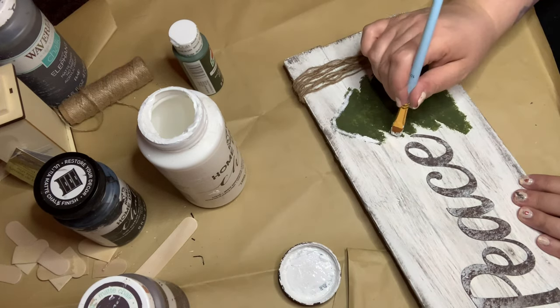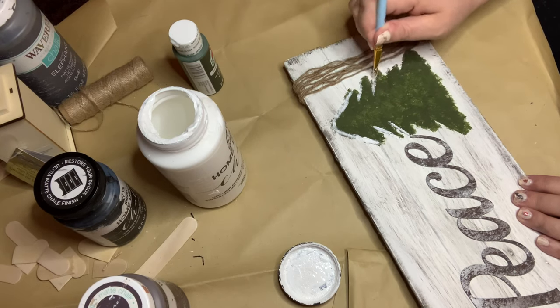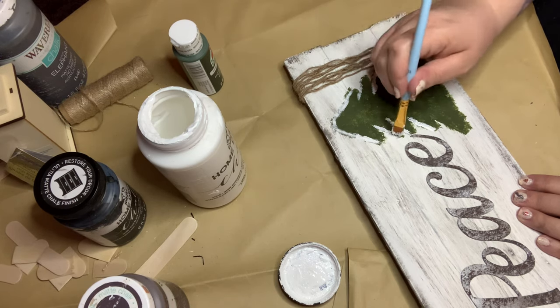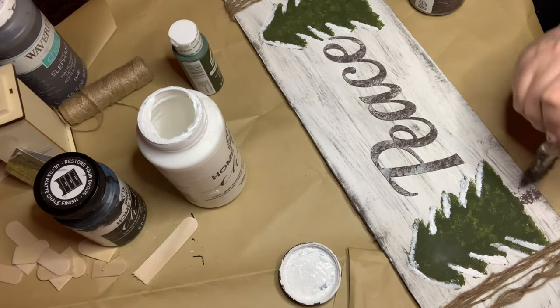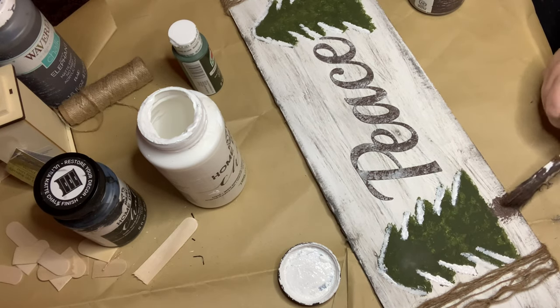Then I went through and emphasized where the tree branches are with some white chalk paint to give the appearance they had snow on them — just really simple and pretty farmhouse rustic. Then I just used some truffle chalk paint in my brush and dry brushed on some stumps.